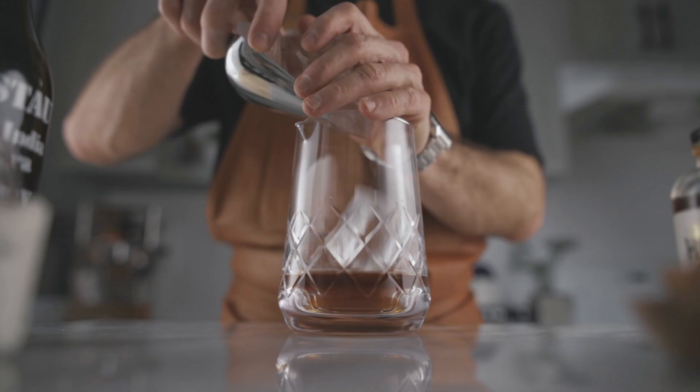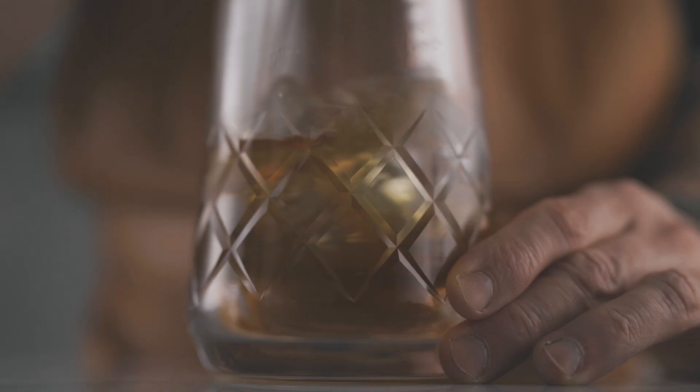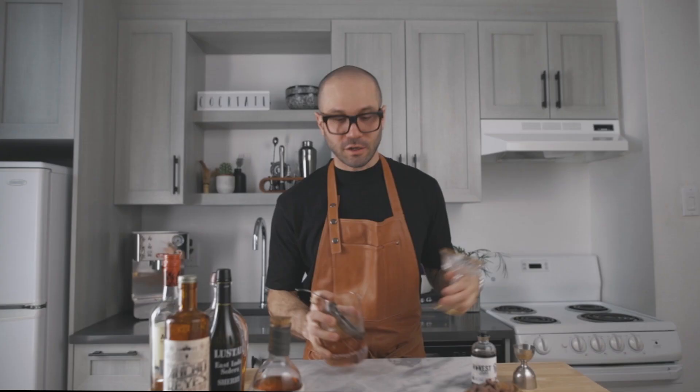Then you're gonna fill your mixing glass with ice and give it a good stir for about 10 seconds. Now you're gonna strain it into your favorite cocktail coupe.